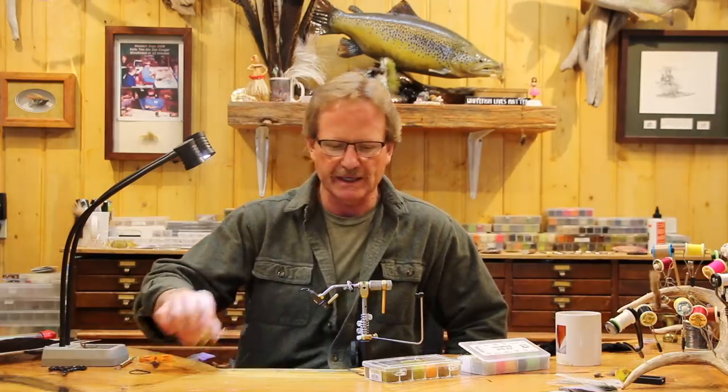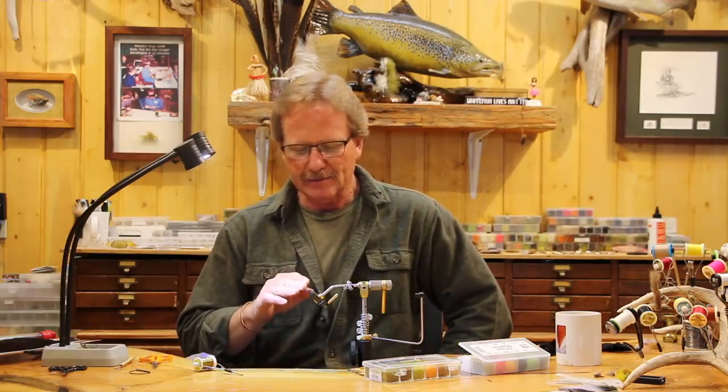Gary used to talk about painting his leader white so that it would emulate that silk line. And so this is just a really quick tie. I just want to do something pretty simple today and I wanted to show you how I did mine, because there's been a lot of them done in the last 10, 20 years. Jeremy knew it as the peeking caddis and we didn't really have a name for it — we just knew they ate the hell out of this thing.